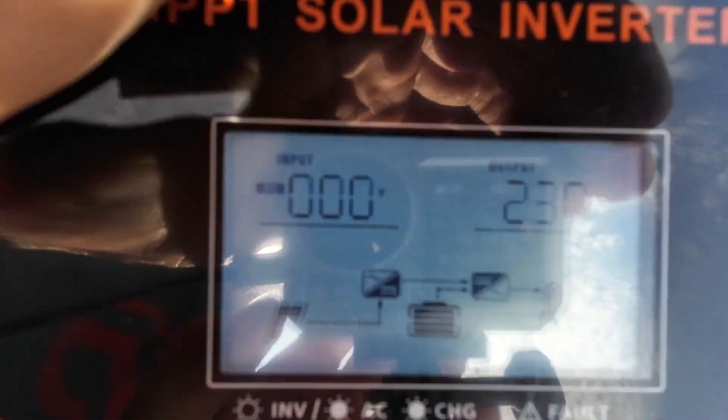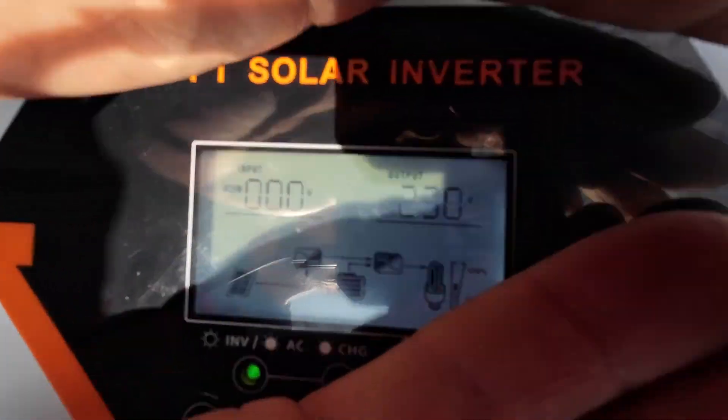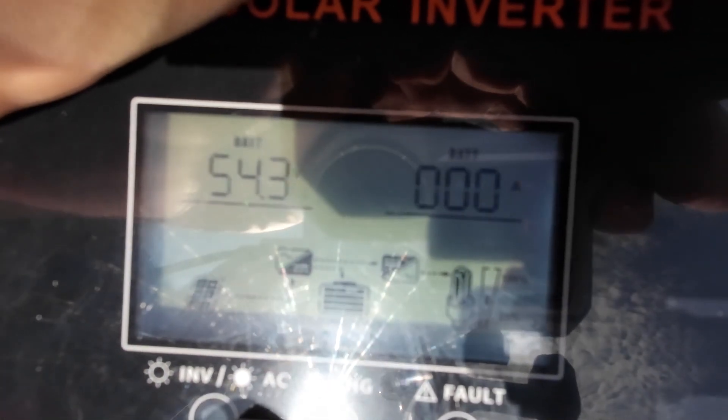We'll get to that in the third episode, when we take it to the limit and run our whole house off the solar inverter for 24 hours. We're going to run the washing machine as well, just to see how it goes. One last thing I want to check is exactly how much it'll actually take from the solar panels as opposed to the battery.